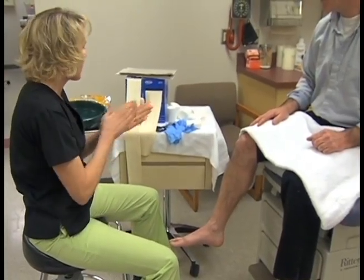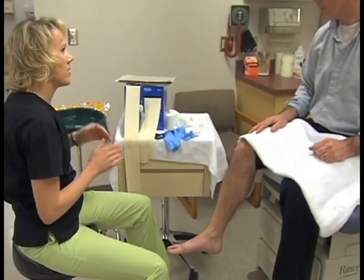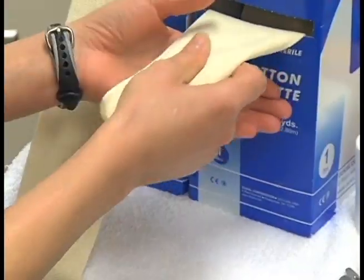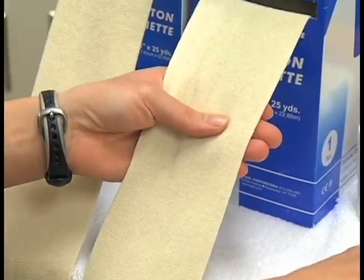The first step is that you will need to sanitize your hands. The extremity that you are casting must be exposed and in an area that you can work with from all sides.